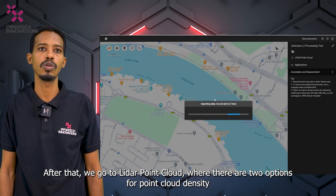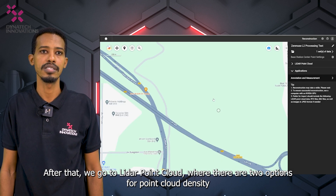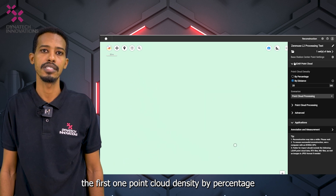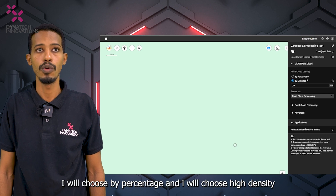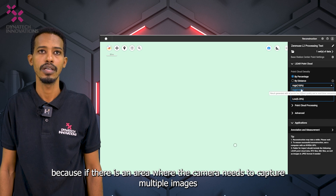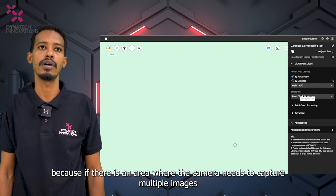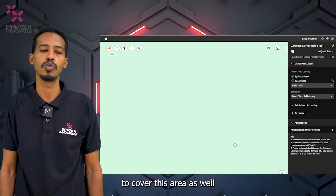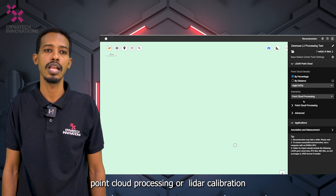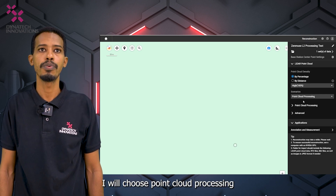Go to LiDAR Point Cloud settings. There are two options for point cloud density: by percentage or by distance. Choose by percentage and select high density, especially for areas where the camera needs to capture multiple images to cover a region. Then go to Scenarios — choose either Point Cloud Processing or LiDAR Calibration. We will choose Point Cloud Processing.